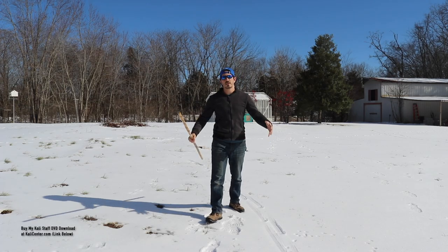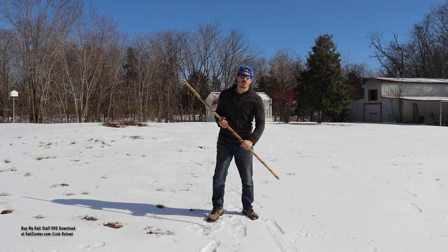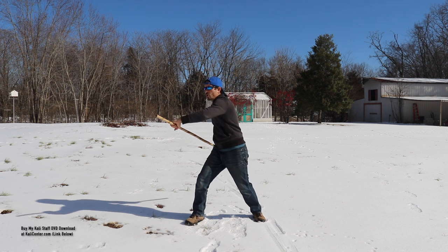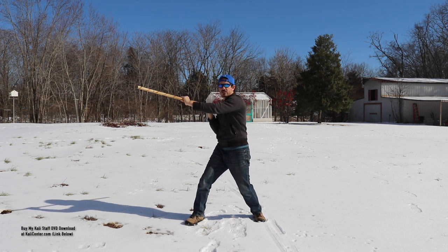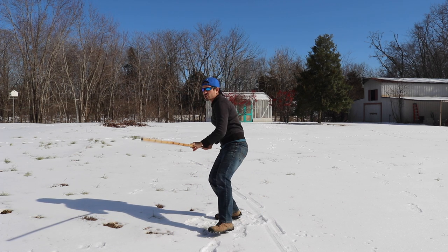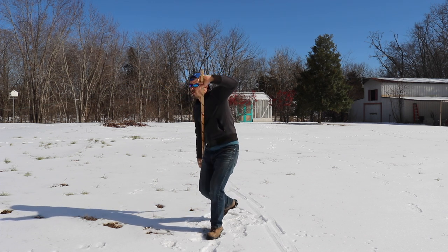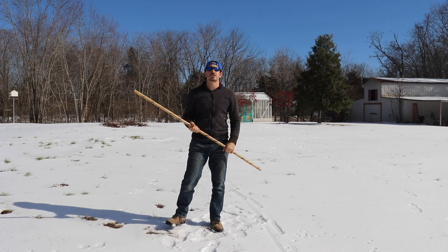Just like that. Now that the body is warmed up, let's get into our twelve basic strikes in striking form. We're gonna be taking a look at the double end staff fighting method for this. Angles one, two, three, and four are diagonal strikes. Five and six are the horizontals. Seven and eight are the vertical downwards — smashing and smashing. From here we go into number nine — rip it up — and ten is the thrust. Eleven — rip it up — and twelve is the thrust. And that's the twelve basic strikes, the twelve form.